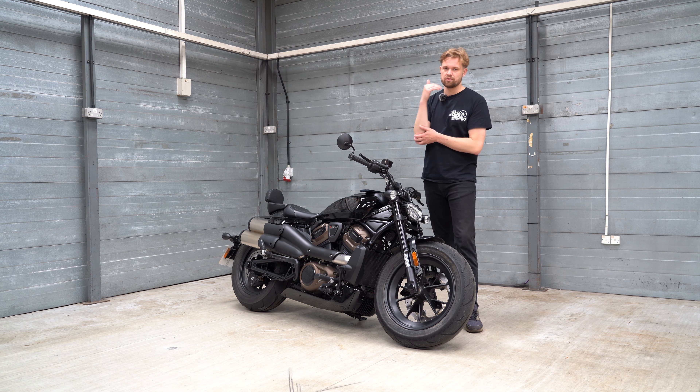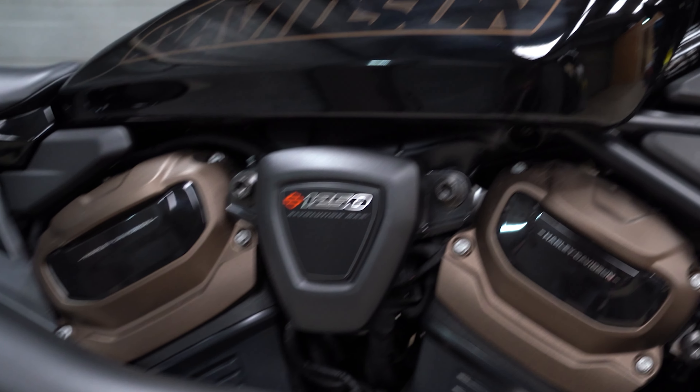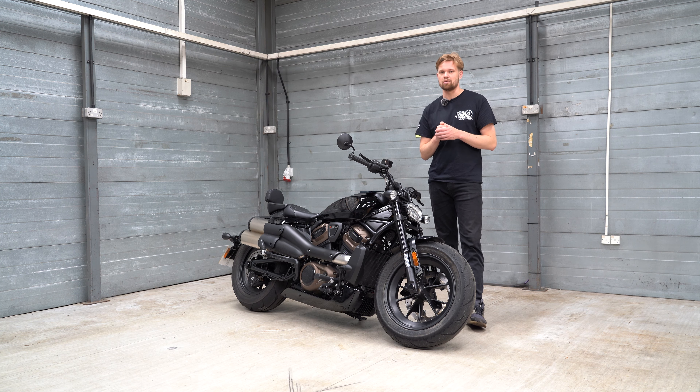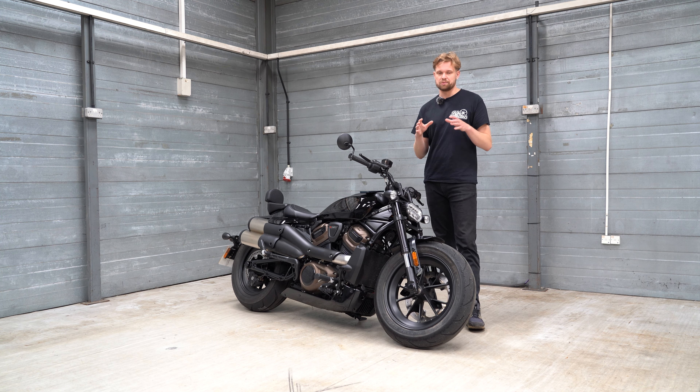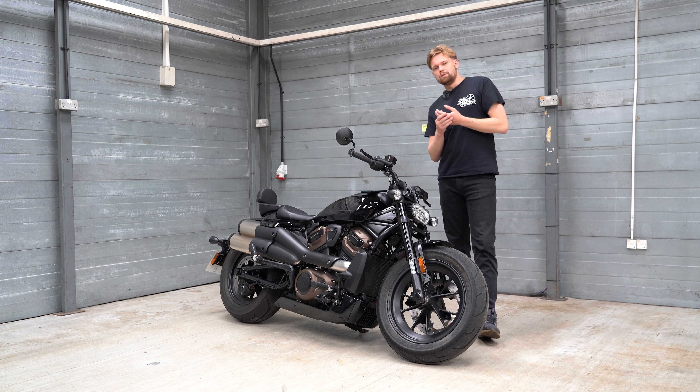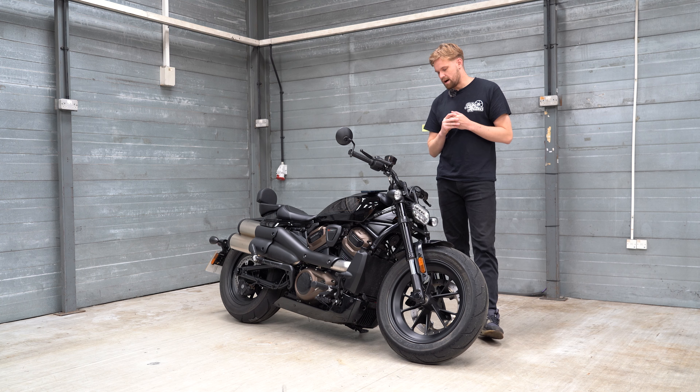Diving into the tank — it's an 11.8-litre tank and you get around 100 miles per tank depending on how you ride. When I first got this and went for a bit of a hoon, I used about 40 miles worth of fuel and that was basically half a tank. So this is certainly going to be quite a thirsty bike.